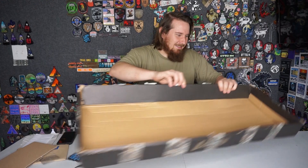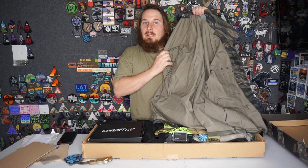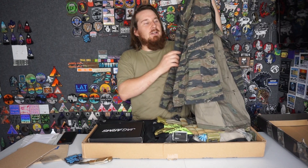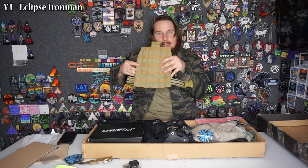Oh my god. First I see a Tiger Stripe BDU top — I love Tiger Stripe. Last weekend when I played, I wore some tan Tiger Stripe. How do I look? It actually fits — that's cool. He actually sent a list of everything that's in here. It says YouTube Eclipse Iron Man, which I will link here and in the description. I've got the BDU jacket, I'm going to leave that on. I see first a GoPro Hero 3 — little known fact, the Hero 3 and 3 Plus, that's my favorite GoPro. I have a 7, I have a 6, but I like the 3 the most. We're going to get to this — it's obviously Leg Molly. We got some goggles — these are good goggles too.